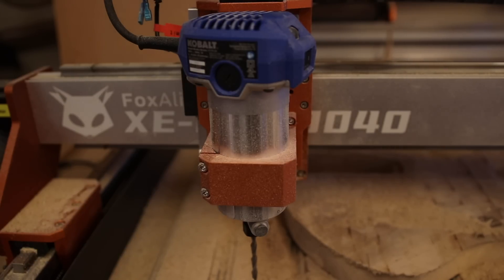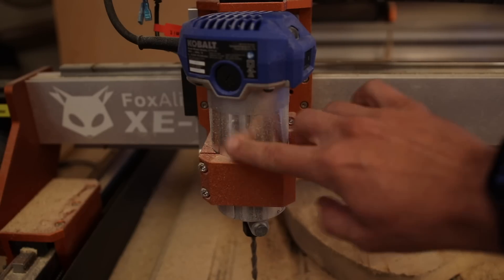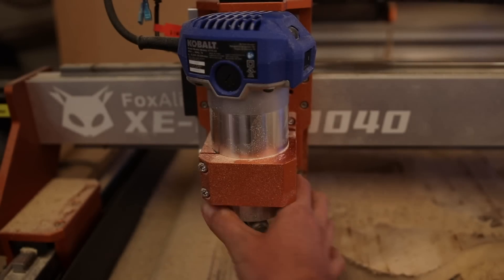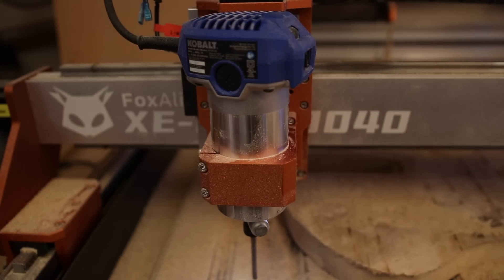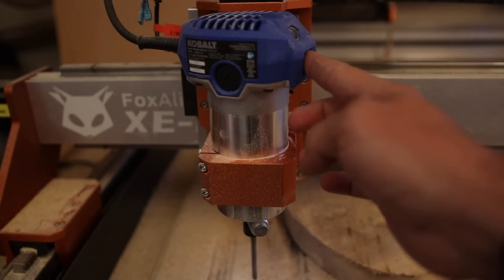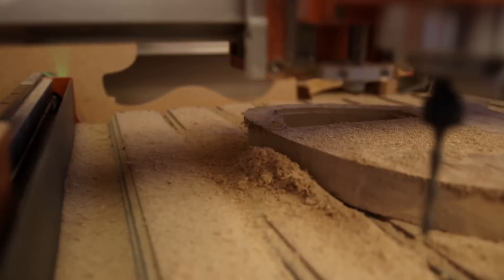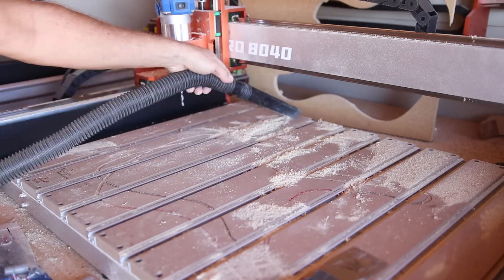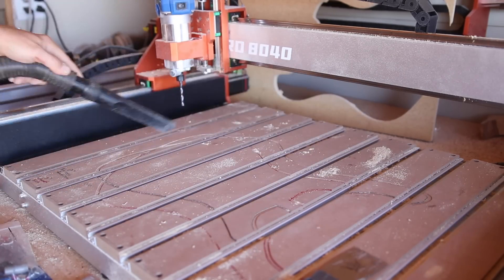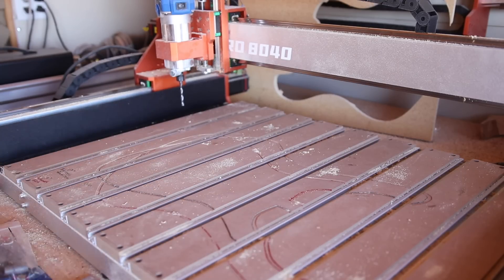It runs really smooth and super quiet. Having milled out a little bit on the mount to make it fit is totally worth it — it's not even warm at all, barely above room temperature. Listen how quiet this is. That's about as loud as the spindle was, and that's about half as loud as the Makita router is. The next thing I'm going to have to figure out is dust collection, because this is ridiculous — I don't want my CNC shop to turn into a hamster cage.